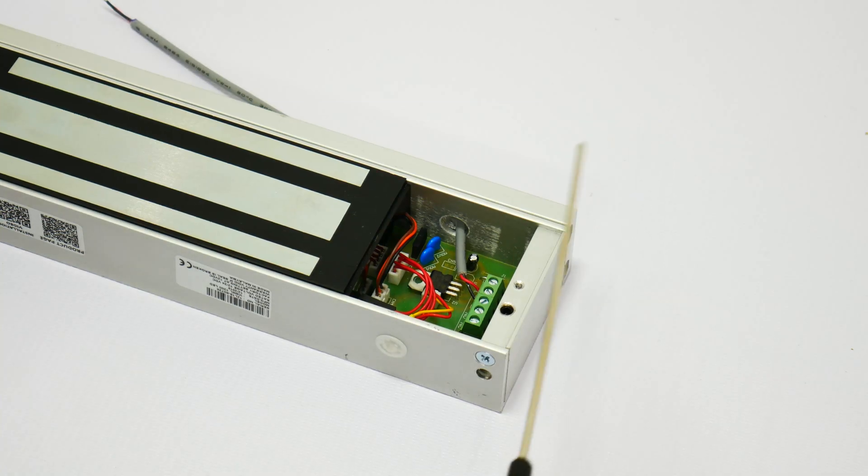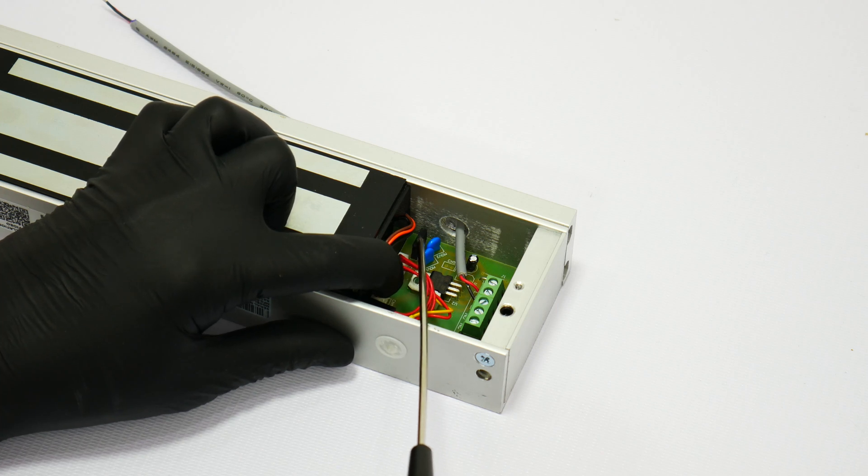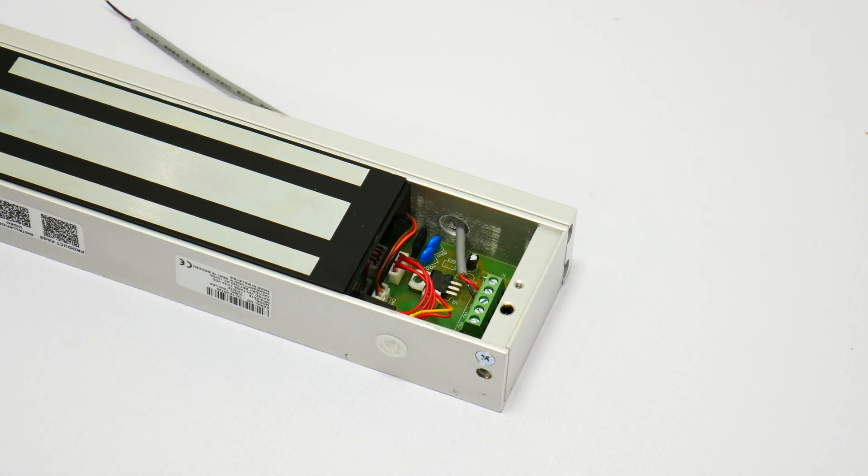One of the most important features is the dual voltage, 12V and 24V. Inside the terminal you will be able to see that it includes a jumper which will allow you to change the voltage. The default voltage is 12V. For further information please refer to the user manual included in the product.